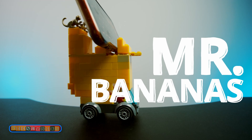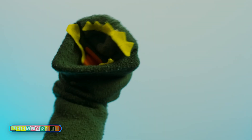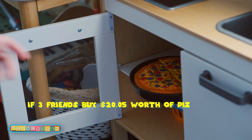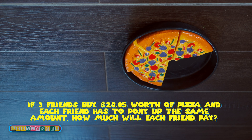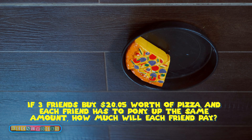We don't need any special tricks — we just need a cast iron stomach. You've got one more problem coming up, and if you are in the greater gators class you will have a hearty problem. If 3 friends buy $20.05 worth of pizza and each friend has to pony up the same amount, how much will each friend pay?